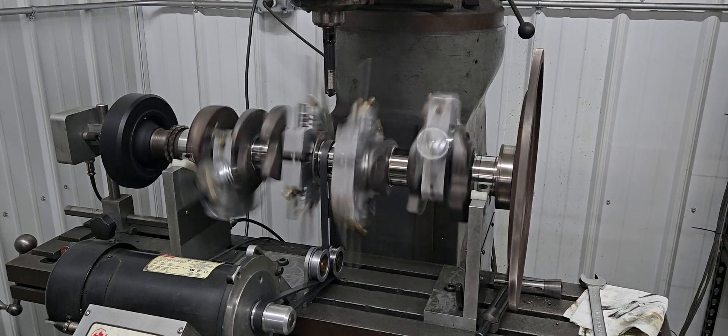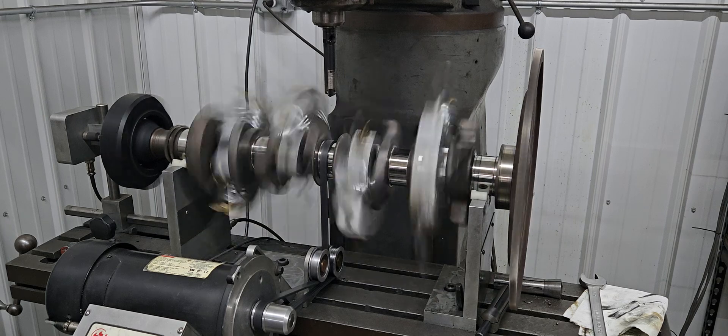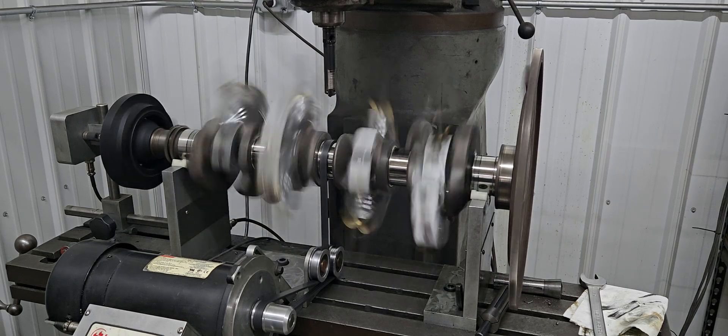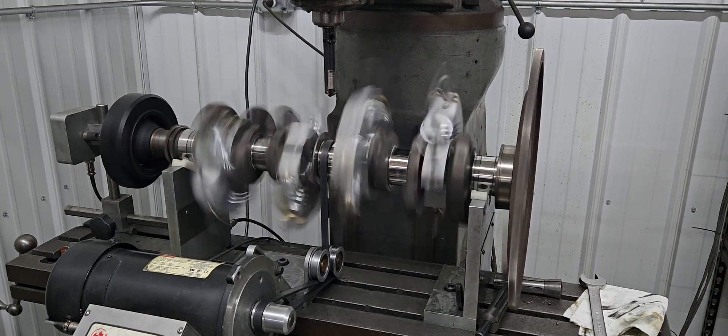This has always amazed me, and I don't know how many hundreds and hundreds of balance jobs I've done, but that's 600 rpm. It makes you wonder how things don't blow up at idle. It's just a blur.